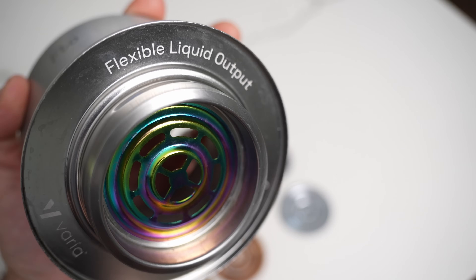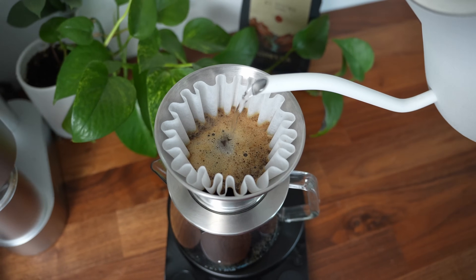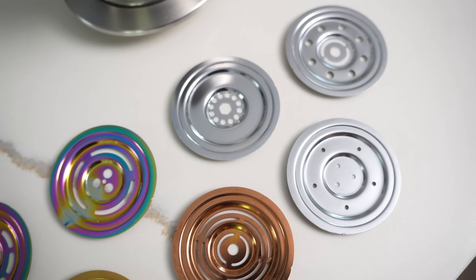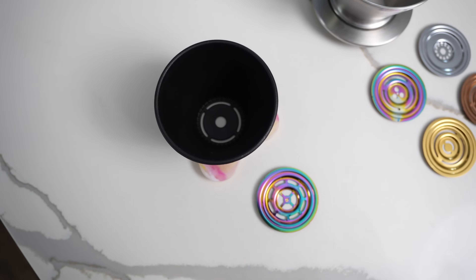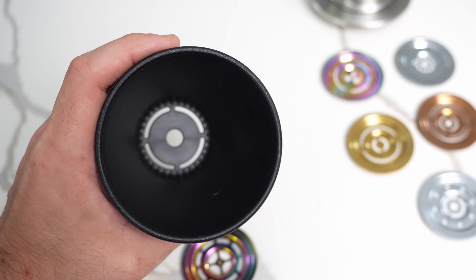There are a couple things that make this really cool. First is the adjustable flow rate — typically a faster flow rate is better suited to lighter roasted coffees, whereas darker roasts sometimes benefit from a slower flow rate. The problem is that whatever dripper you buy typically has a set flow rate, and if you want something different you have to get a totally different dripper. This gives you whatever world you want in the same unit.